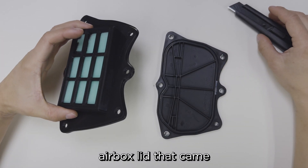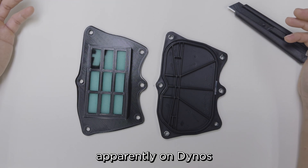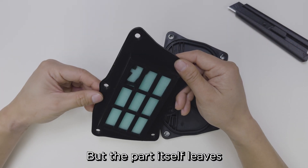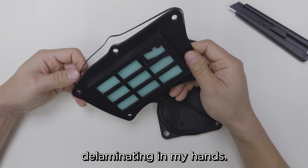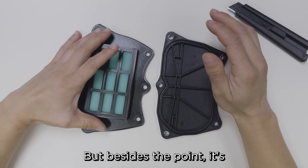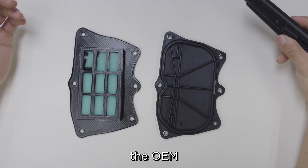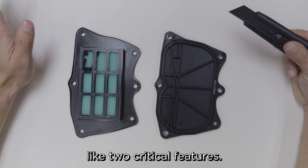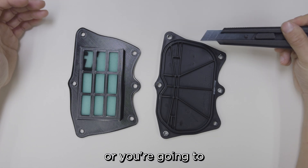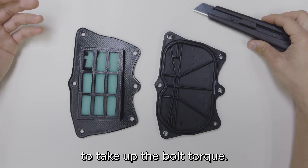This is the 3D printed airbox lid that came with our motorcycle. Compared to the OEM one, it's got a supplemental intake which apparently on dynos adds like 2 or 3 horsepower, so that's awesome. But the part itself leaves a bit to be asking for — it's literally delaminating in my hands. It also seems over-extruded in the center. It's a decent design; it's even a single part print-in-place, which I really like. But compared to the OEM intake, it's missing two critical features: the OEM has an O-ring groove which seals against the airbox — you absolutely need that or you're going to get air leakage — and it's also got steel inserts to take up the bolt torque.